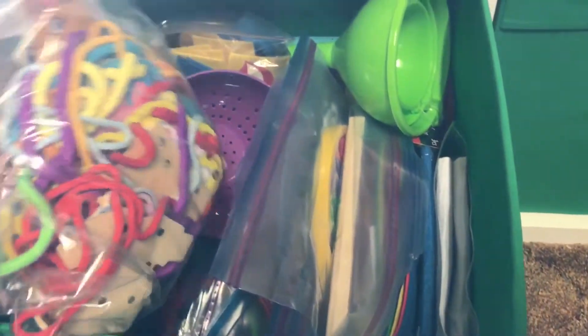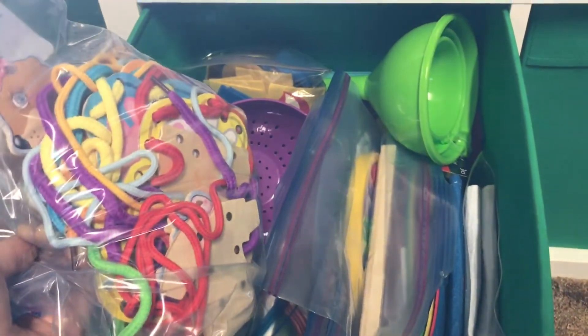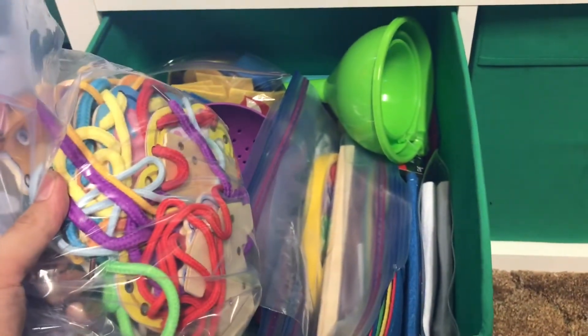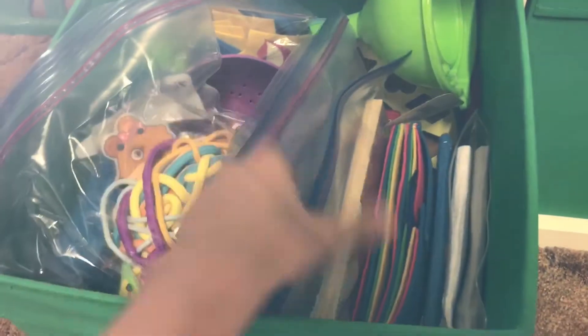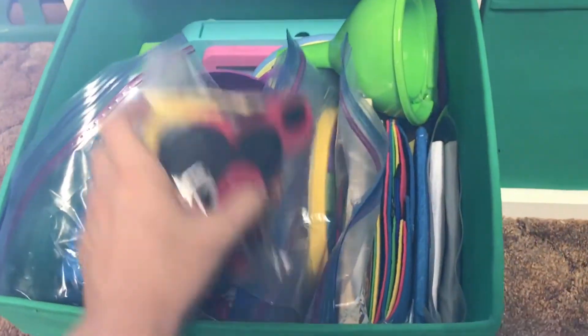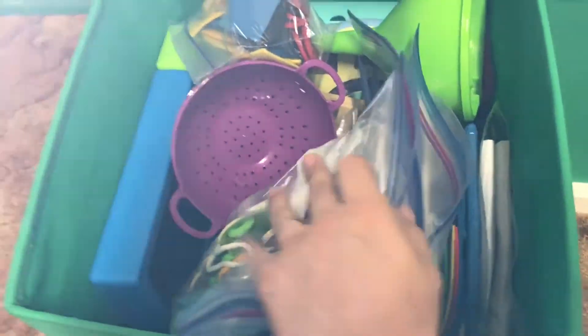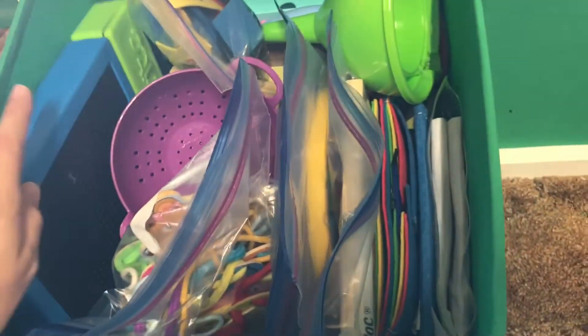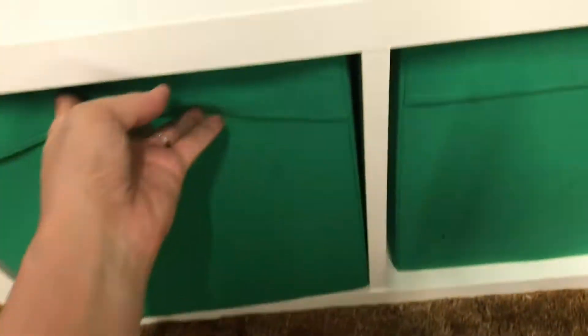Now inside these bins I have things like lacing cards, which is fine if she gets into them, but I'd rather set them out for her. If I just let her have them, she'll make a big mess. Some of them have wooden pieces or tiny little pieces that get everywhere. Even my Light Brite — I'm always finding the little pieces everywhere. So these are things I'd rather set out for her: wooden blocks, phonic blocks, puzzle pieces, magnet letters, things like that.